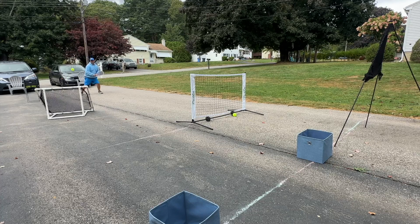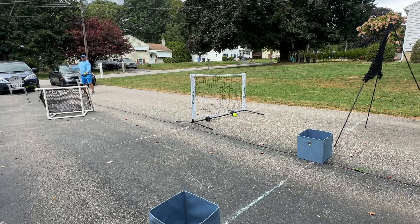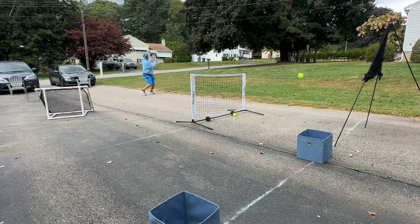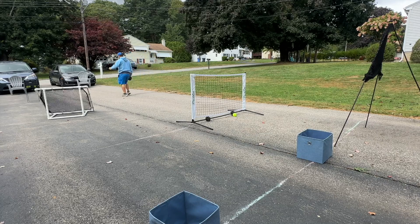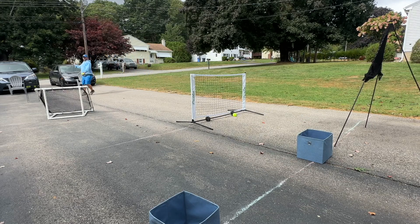If you have a rebounder or you're playing with a buddy, try to hit all balls — even the balls that are not coming exactly to you — because you're not going to get comfortable balls every time on the pickleball court. Stay in control wherever you are.